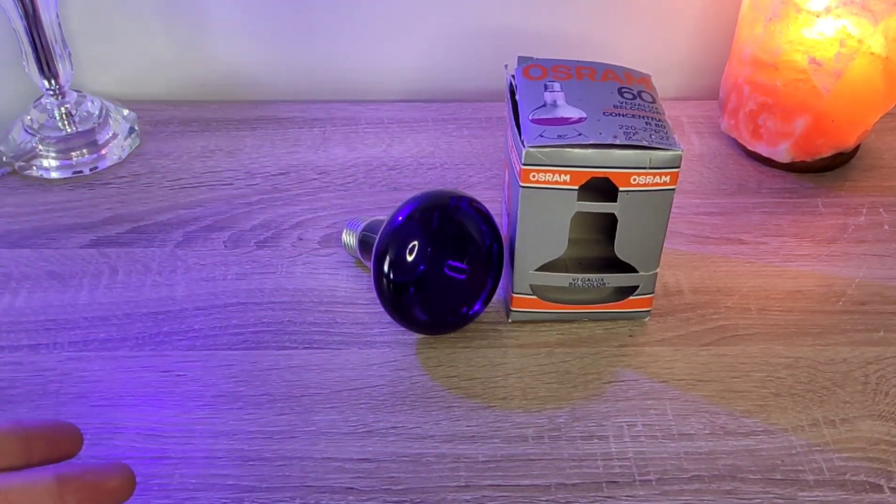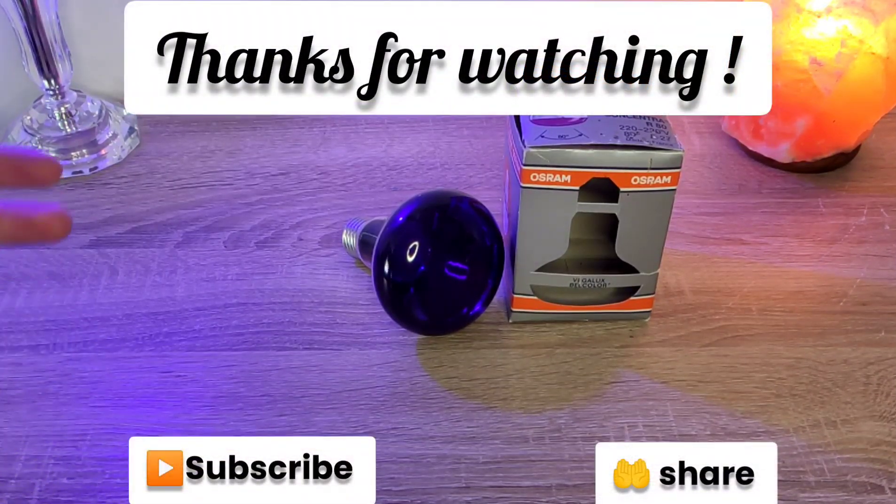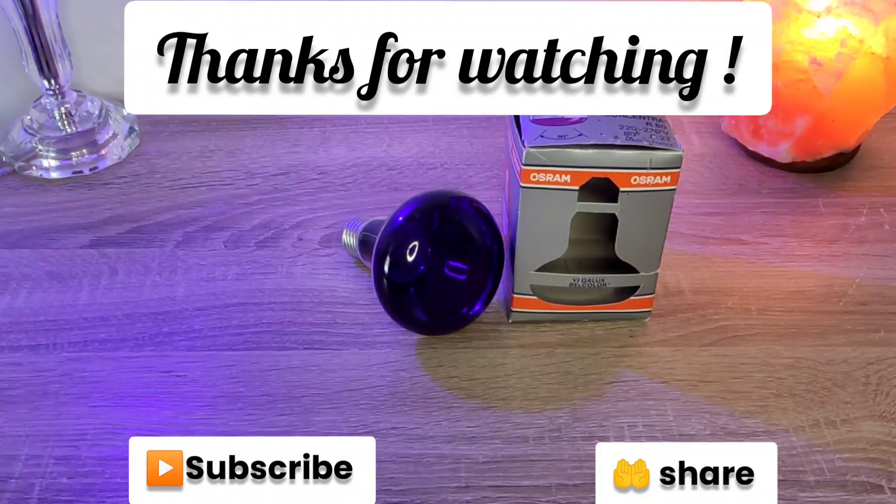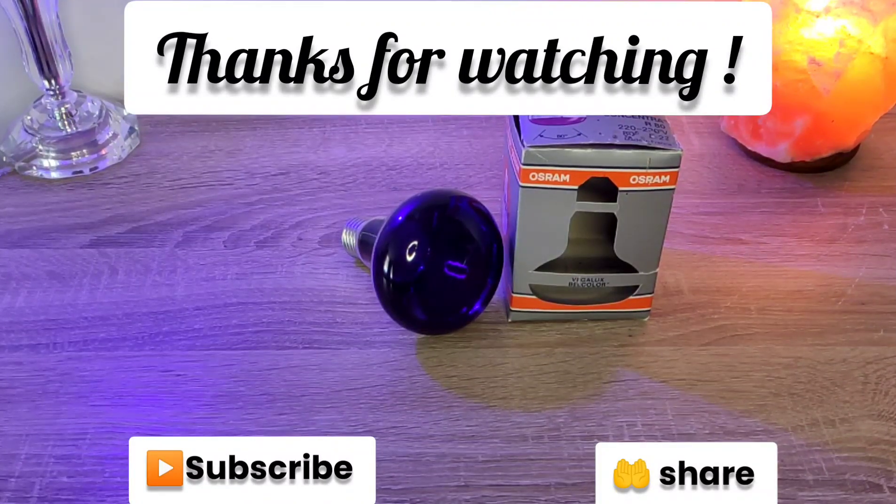If you enjoyed it, don't forget to subscribe, leave a like, and if you have any questions about this light bulb, leave a comment because I will respond happily. Thanks so much, and I hope to see you in the next video. Goodbye.